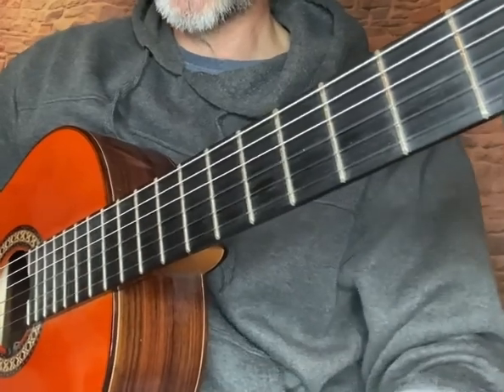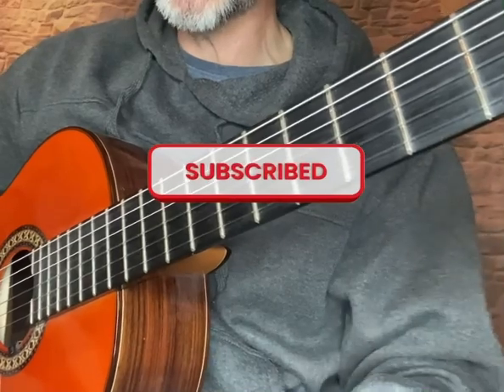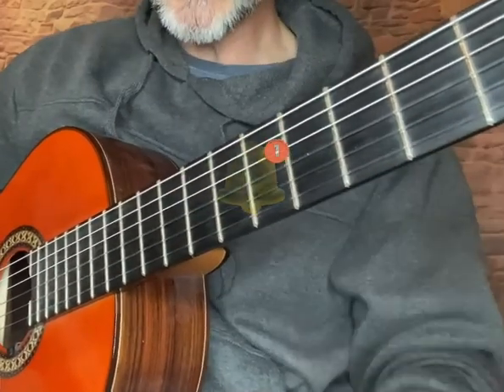Any questions, feel free to ask. I hope you enjoyed this video and thank you very much for subscribing. For those who don't subscribe, if you'd like to subscribe, just press the button.